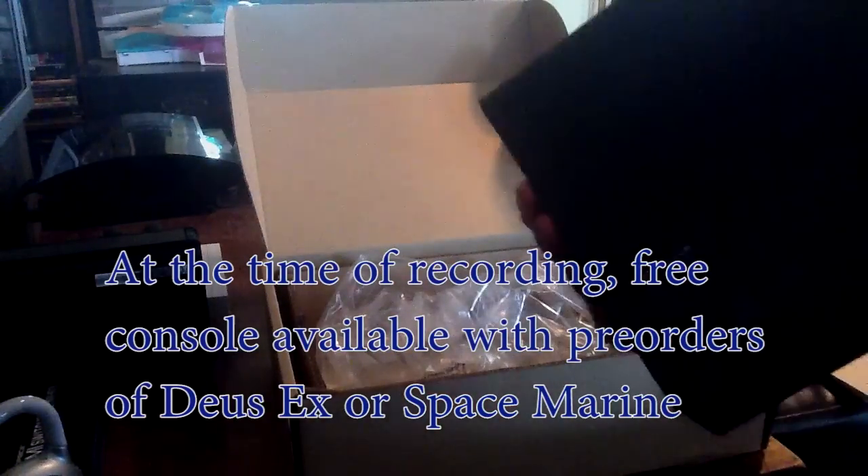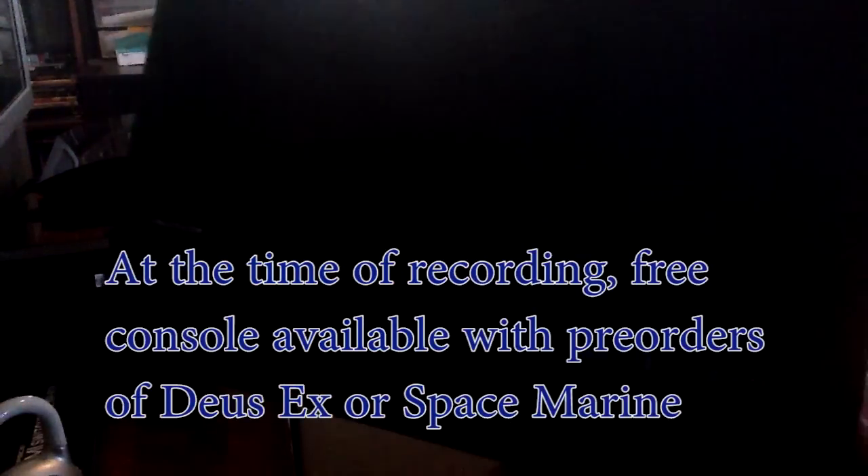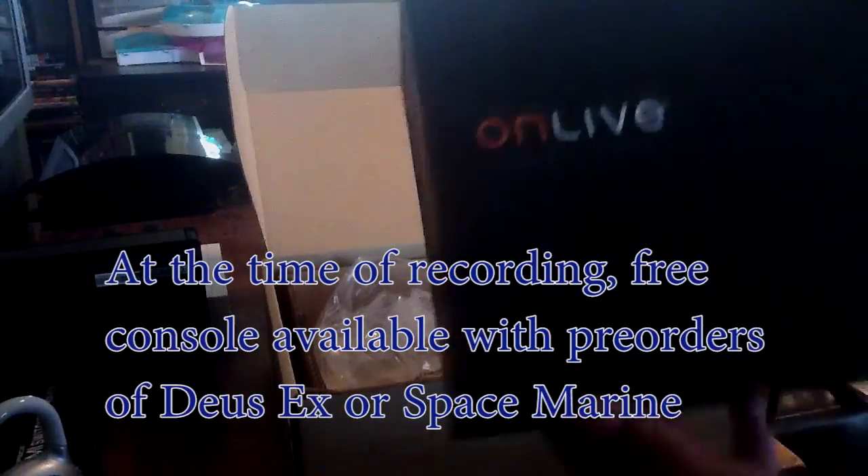Let's take a look here. Nice, snazzy looking retail box hiding in here, dropped off by Federal Express. Two-day shipping is the standard OnLive shipping option and it costs about $10. The microconsole itself runs $100, but they seem to be giving these things away almost constantly.